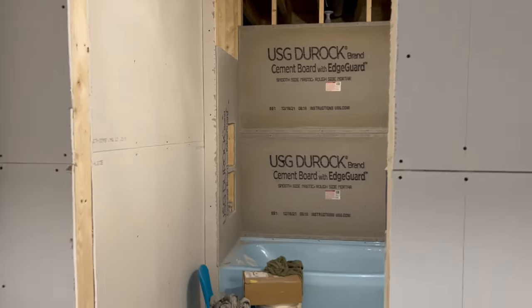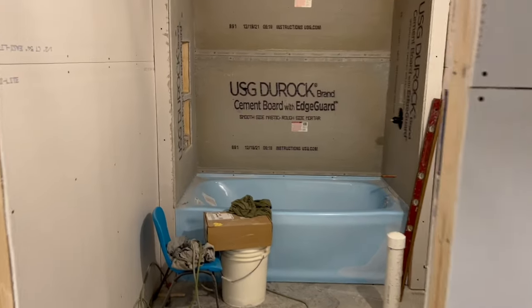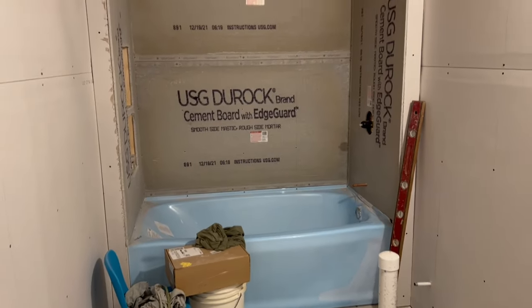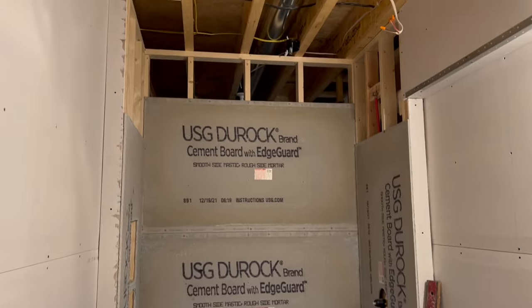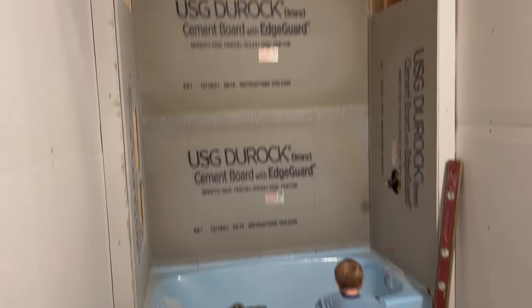Here in the bathroom, you can see where he started putting up the concrete board so we can tile the shower. That's looking good. Of course, got more of that edging — corner beads — on. So lots of progress. It's not a blue tub either, it's white.